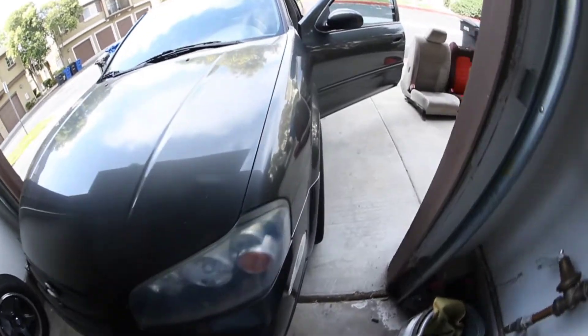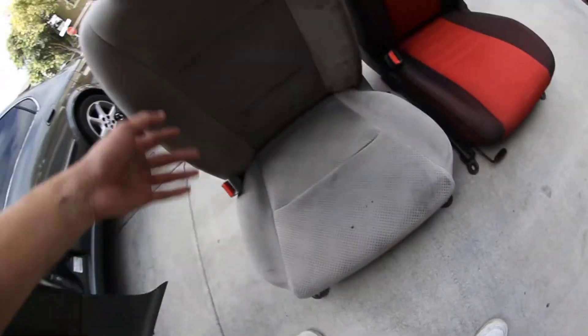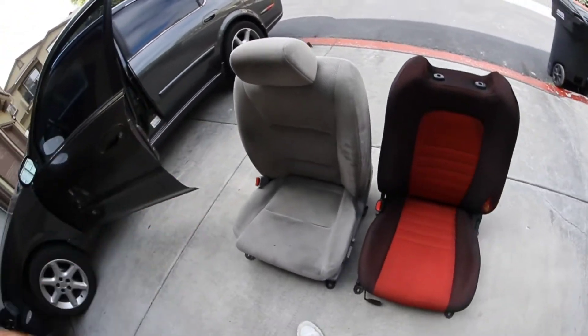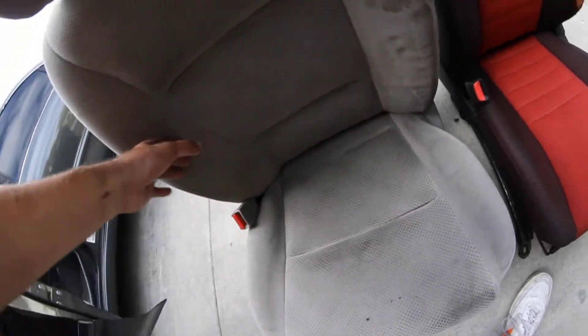Right now I've already got the driver side seat out. This is an electric seat — this is the stock seat, you guys probably know what it's like already. Stock bolstering is pretty decent honestly, it's just really wide.